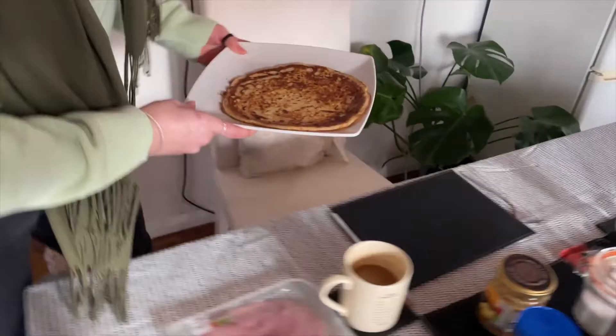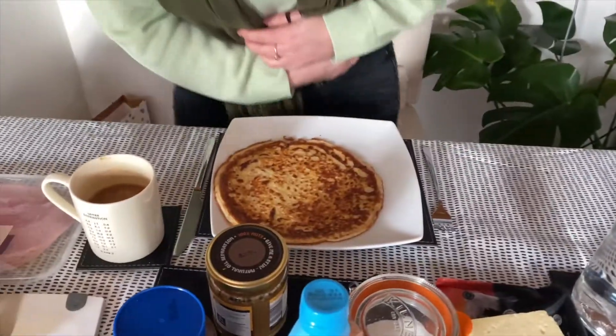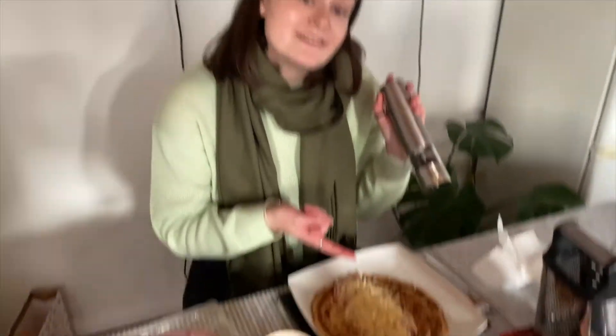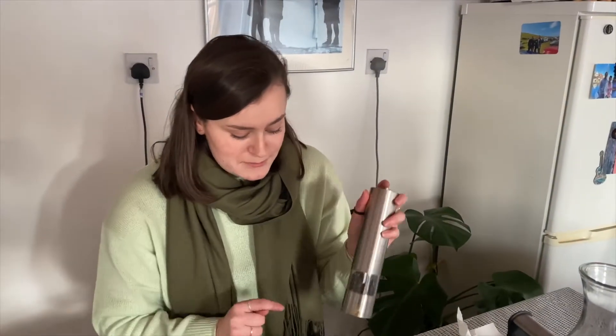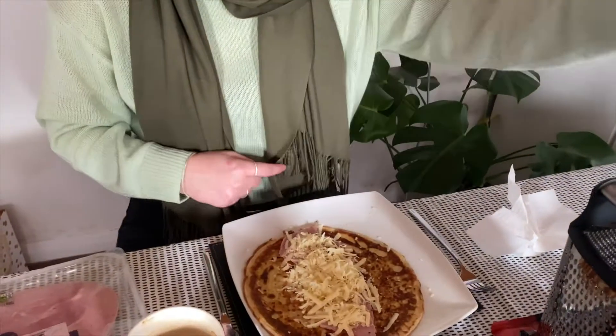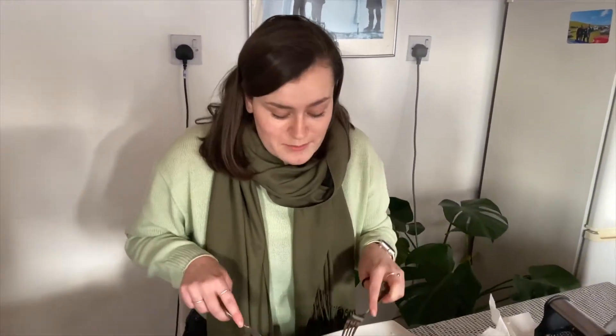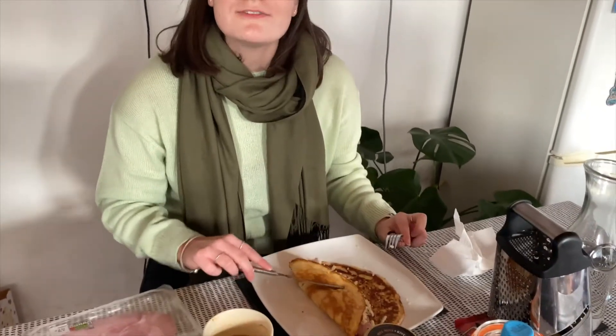Controversially, I'm going to start with a cheese and ham pancake because that's what I always did as a kid. I've got my ham and my cheese. It's one of my favourite things — ham, cheese, a little bit of pepper — and then I fold it over and eat it. Let's see what other toppings some familiar faces enjoy!